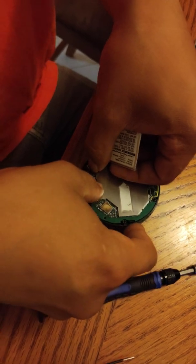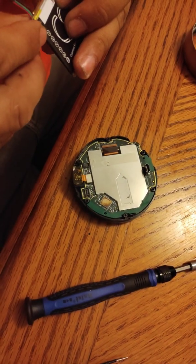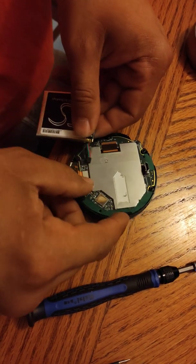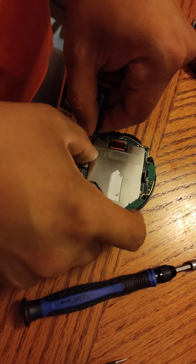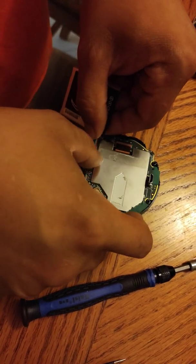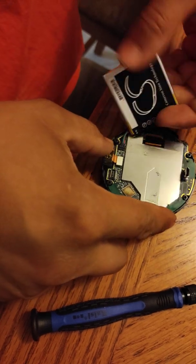To put it back together, you just repeat the same process in reverse. Make sure it clips on.